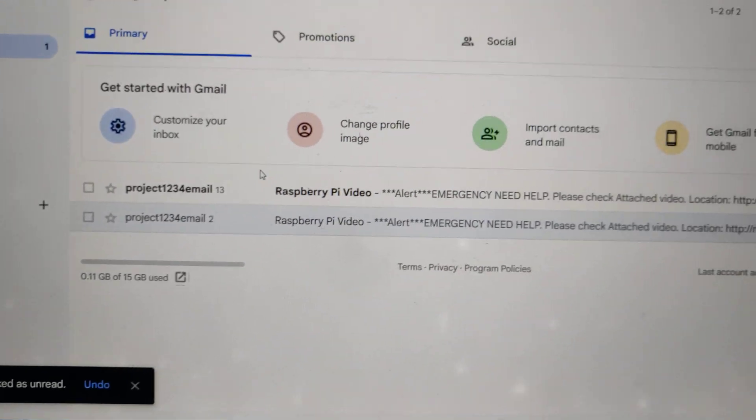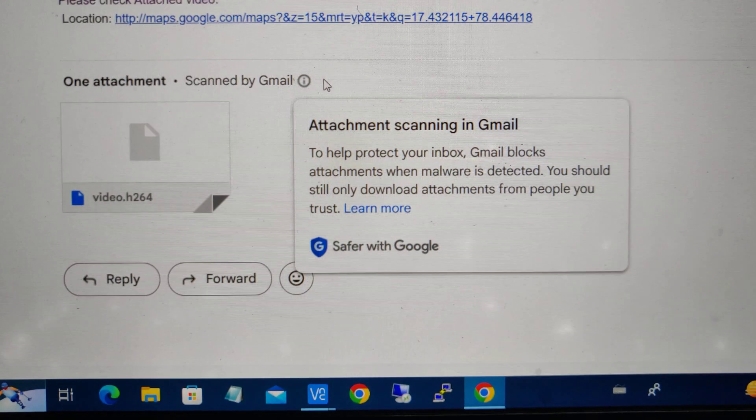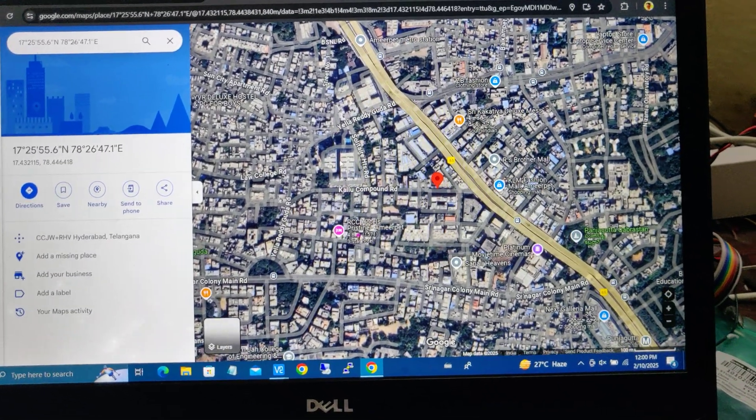Once we get the proper GPS location, the LED on the GPS module will be blinking. We then received the mail along with the video link. Now instead of zeros, it will show actual latitude and longitude values, and clicking on that link will directly take you to the live location on the map.